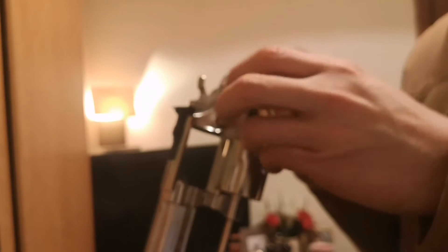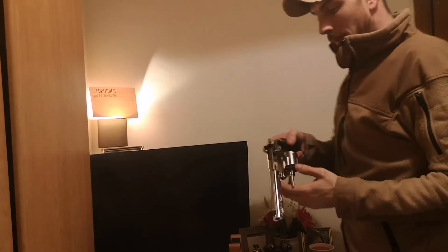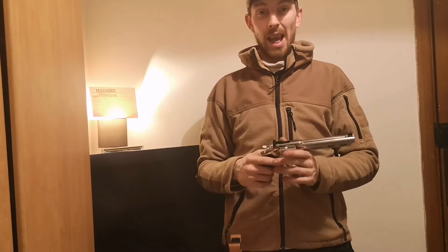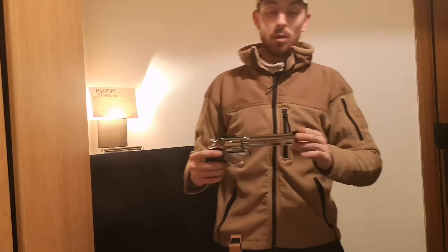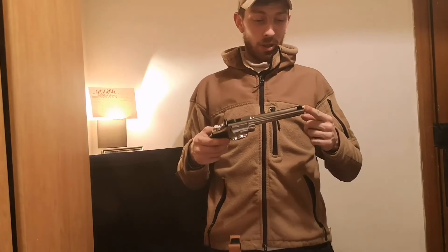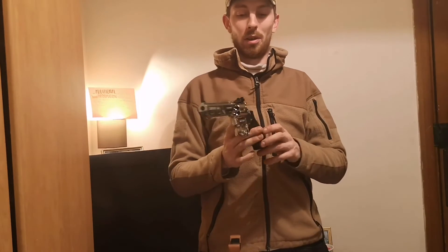Then you proceed to load the gun — it's sometimes fiddly but super satisfying. You load the gun and shut the barrel back. There's a good seal between the end of the shells and the little seal at the barrel, so it doesn't leak any gas at all — it all comes straight out the end of the muzzle. It doesn't take a suppressor, which is good in my eyes because I don't think it would look quite right with one anyway.